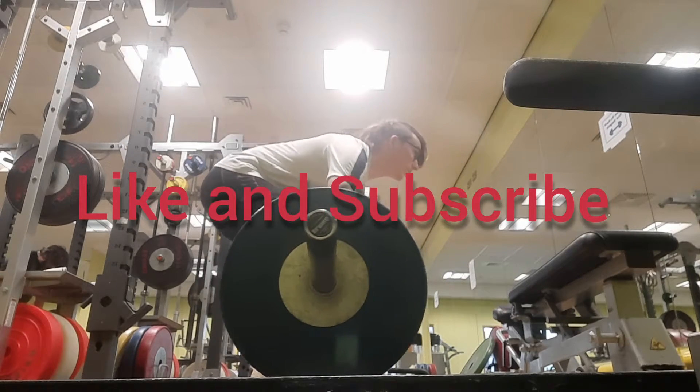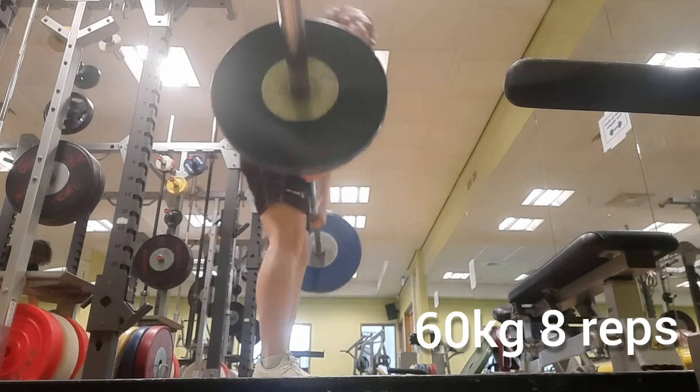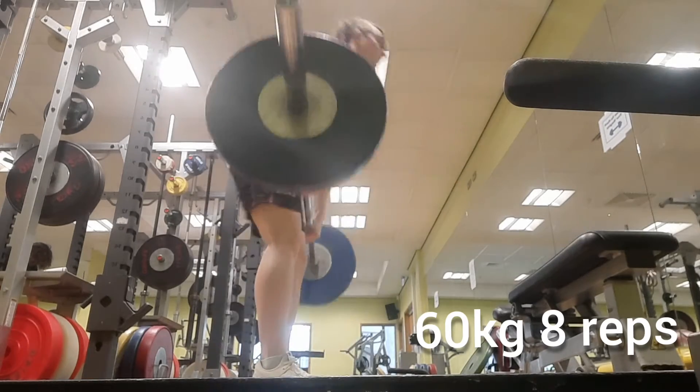Like and subscribe. Today I worked up to four sets of two reps of 120 kilograms.